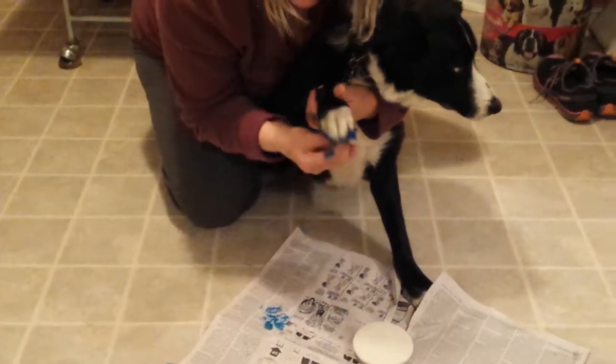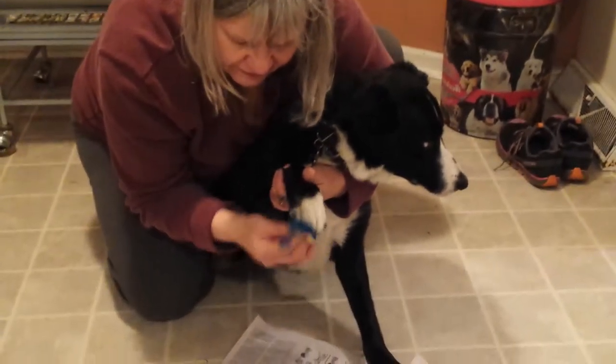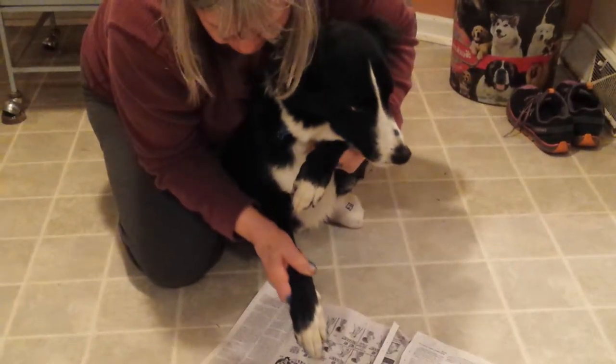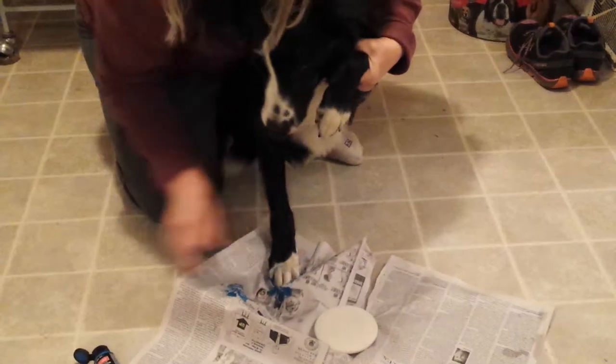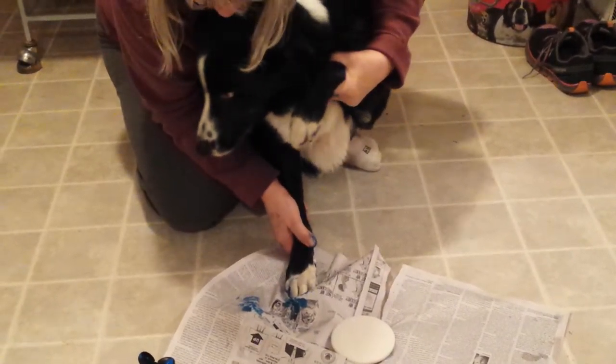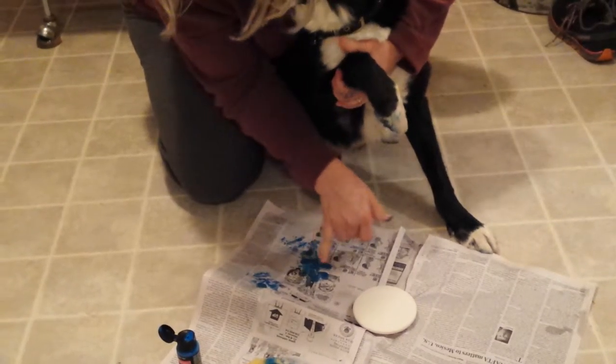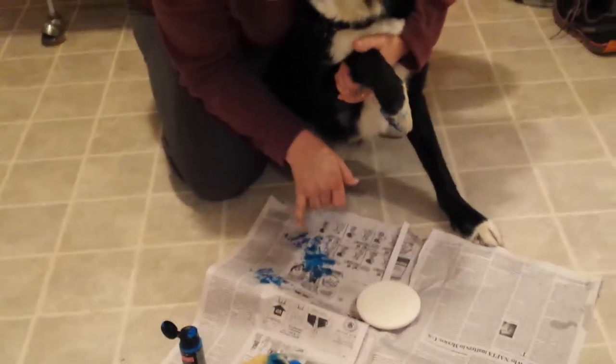I'm going to lift the other leg — this one goes down. I've got a little bit more control over it. And I know your dog is going to be better. Lift it up. I've got a good print there and he just messed it up when he moved.